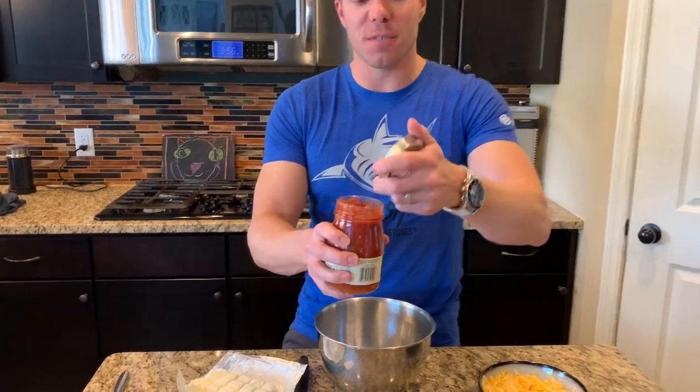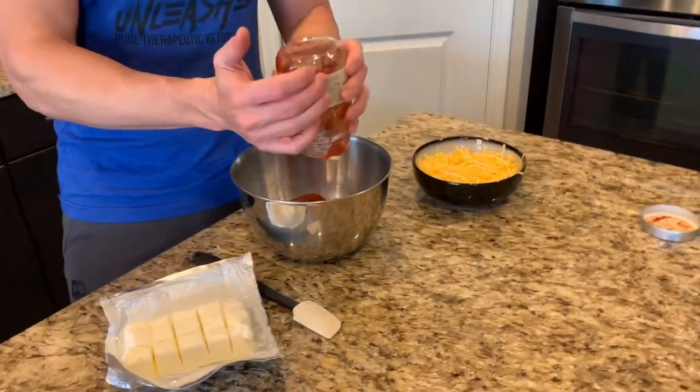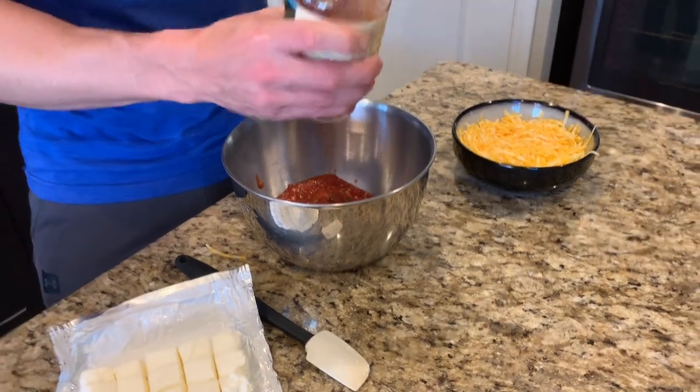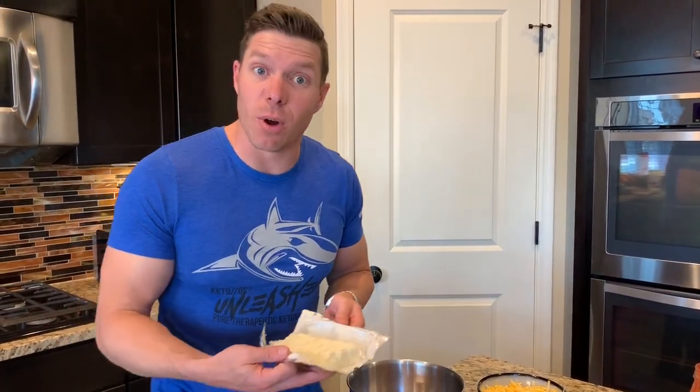First thing we're going to do is start with a jar of salsa. This is the only carbs coming from this. So what I did before I bought this, I looked at a few different jars and bought the one that had the lowest carb count, because some had three or four grams per serving and some had two. This one has two carbs per two tablespoons. You're getting most of the carbs in this from the salsa, but it's not necessarily a bad thing when it's divided out — you're not going to eat this whole thing.